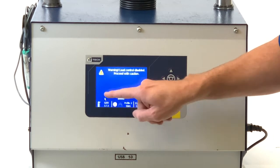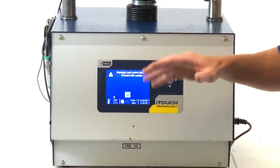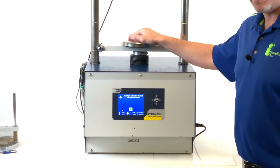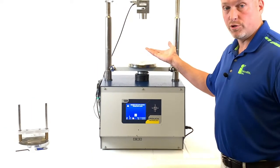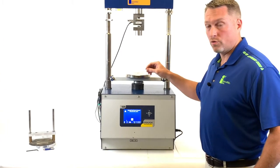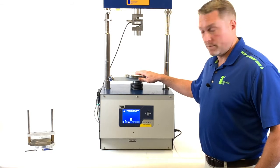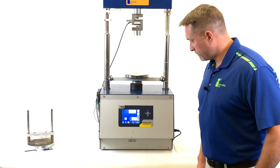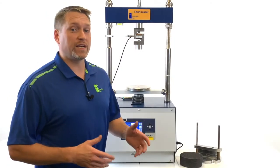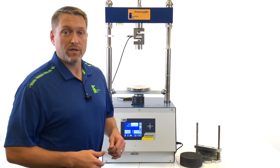We'll hit test position and you'll get a warning label on the screen. This is to let you know that no matter what equipment or samples you have inside, the RAM itself will rise to that preset position. We recommend you do not have any samples or equipment inside the machine when you hit test position.